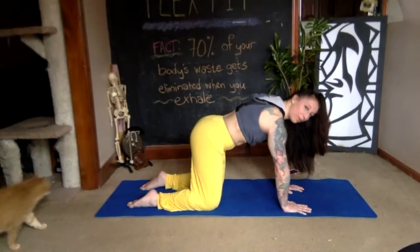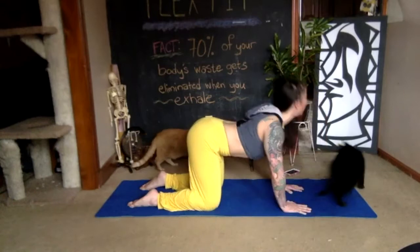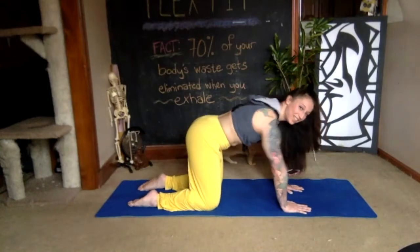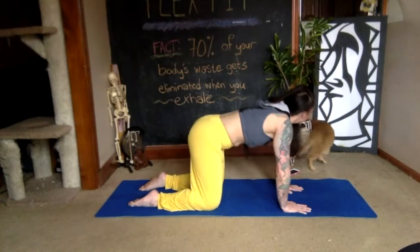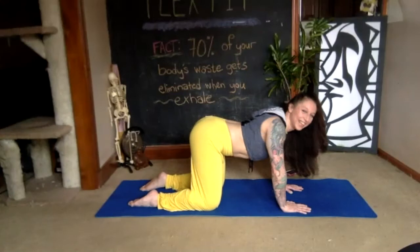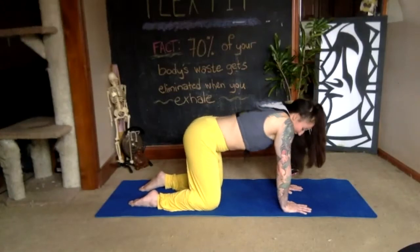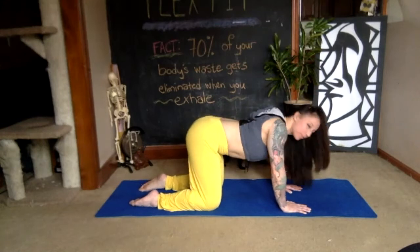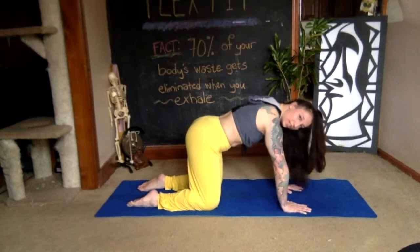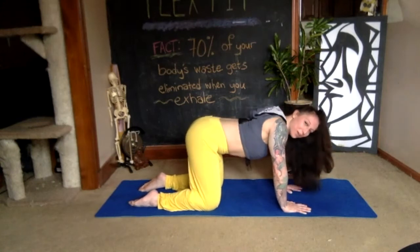Still pushing the floor away with your palms and fingertips, try to stir your shoulders forward and back in circles. Reverse the direction of your circles if you can. This might take a little bit to get going — just try to stay with it and make the biggest circles you can, forward and back.